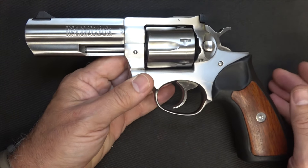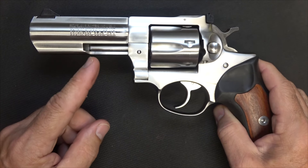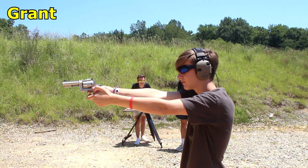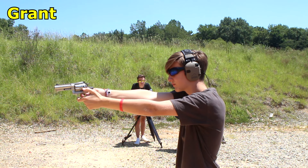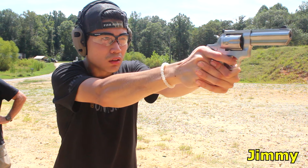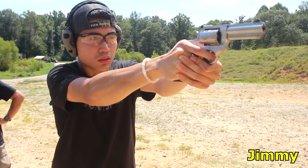This is the 4-inch model. It did come in a 3-inch, which is not quite as popular, and then they have the 6-inch. The 6-inch is going to give you more velocity and allow you to shoot longer ranges — better really for a hunting pistol. But for me, I had one of the 4-inch models back in the early 90s, so I wanted a 4-inch model.